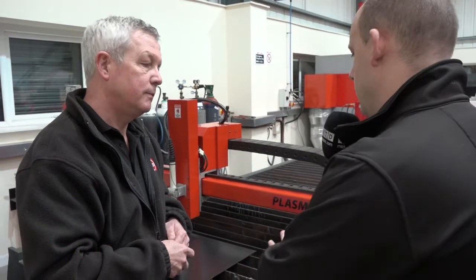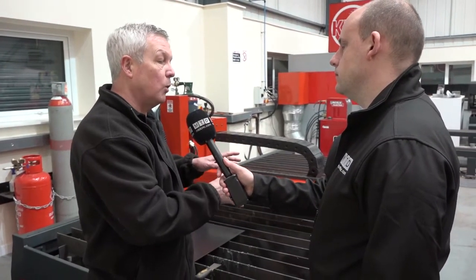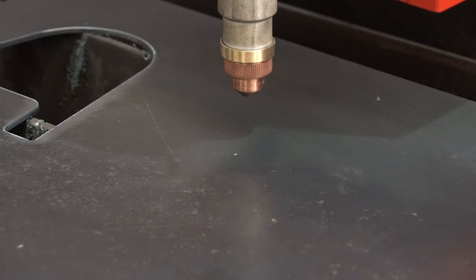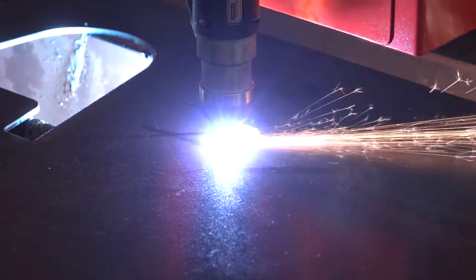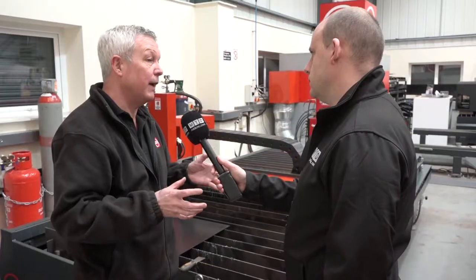Tell us about the table and some of the advantages Kerf offers with theirs. The Plasmaster 3015 is available in two variations: one is the standard model, which takes up to 10 millimeter thick plate. We've also designed one to take a full 25 millimeter thick plate consistently, and all of the substructure on the machine is built for heavy duty to support that material.